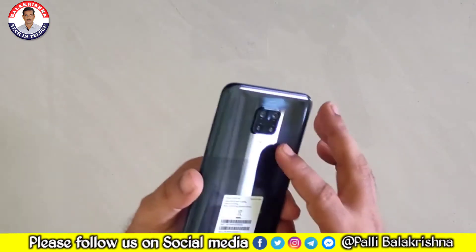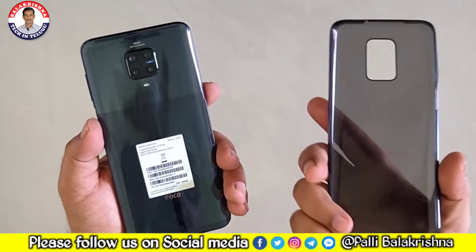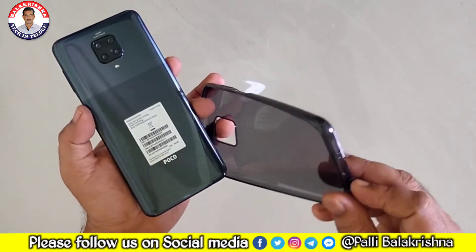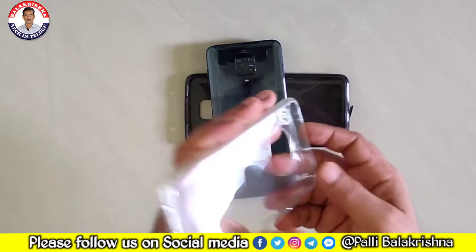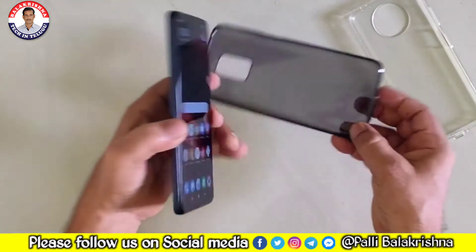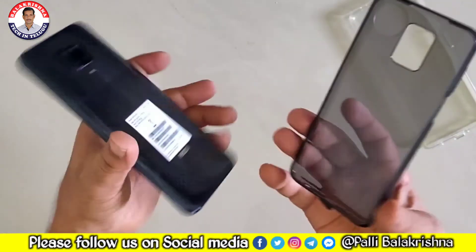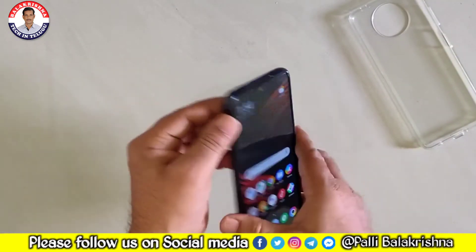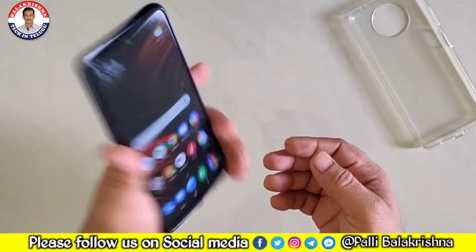The back side has a dual-tone design, but the case is very good — it is a little different. Let's look at the case; it is an open case.